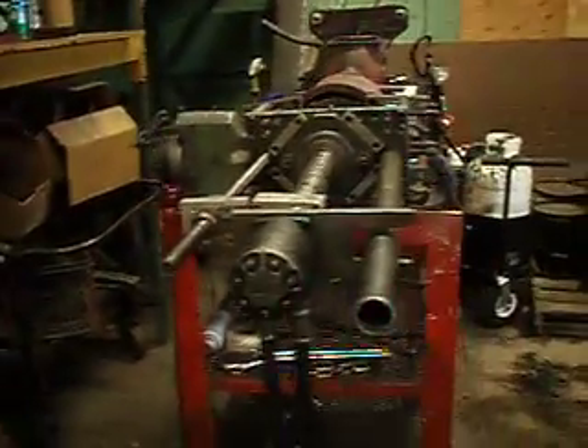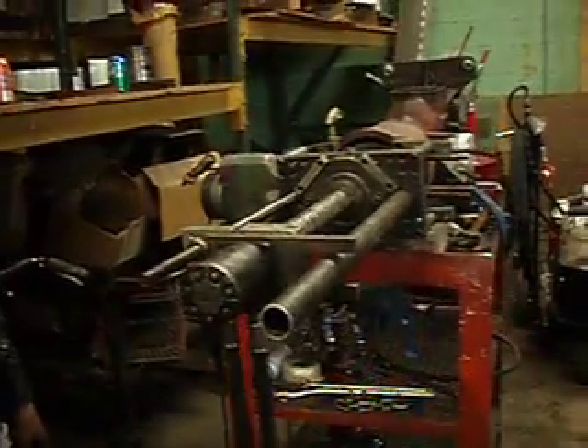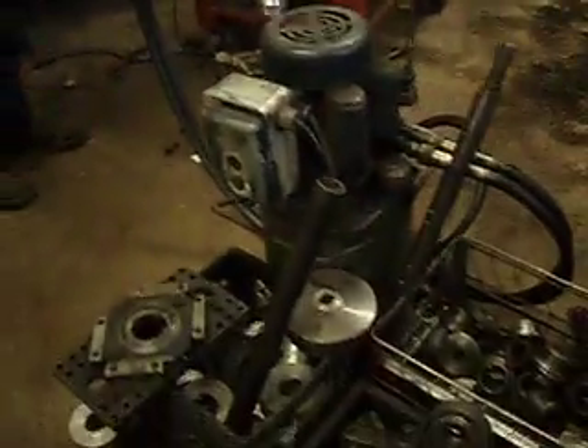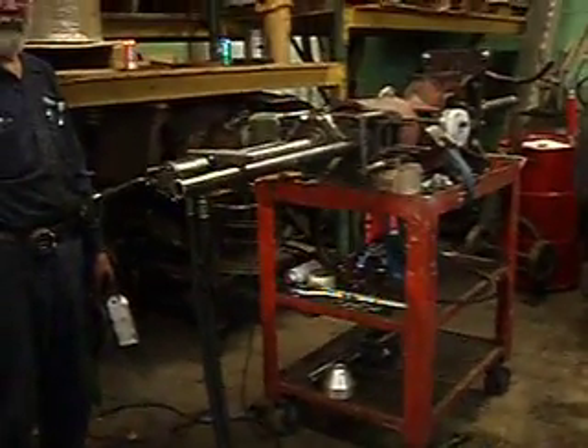Fabulous! Really impressive little setup here. Joel made this — it's all homemade. Here are all the extra parts. He does get a lot of use out of that, his portable boring mill.